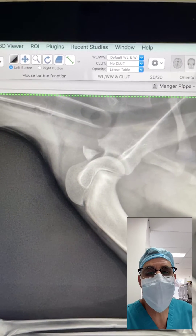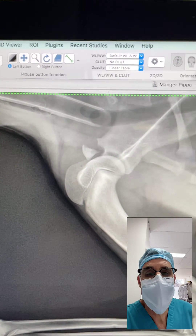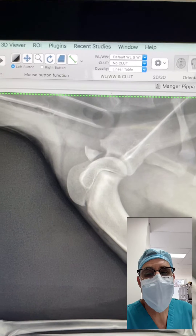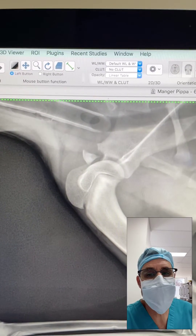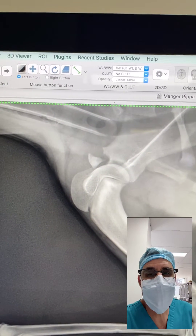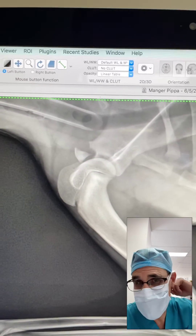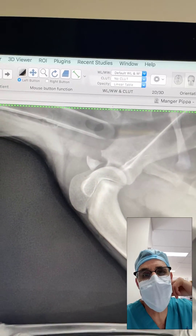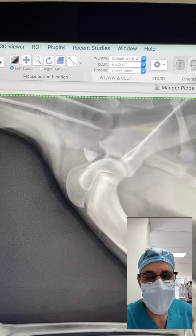When repairing these, it's critically important that the articular surface be re-established perfectly so that we don't get arthritis in the shoulder joint, and that it be repaired in a fashion that the pull of the biceps muscle is not going to tend to disrupt the fracture repair. We're going to use a headless compression screw, and I will likely remove the biceps tendon origin from that fragment so that we don't have the pull causing constant distraction of the fracture.